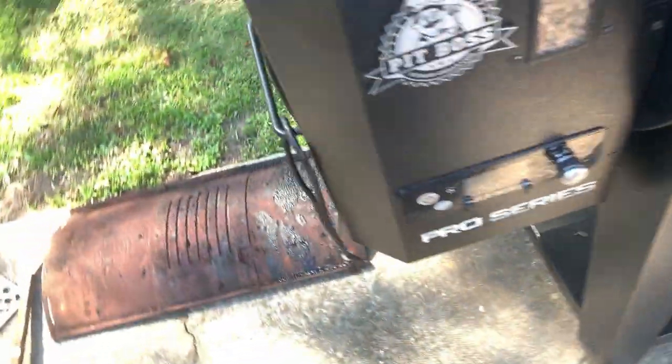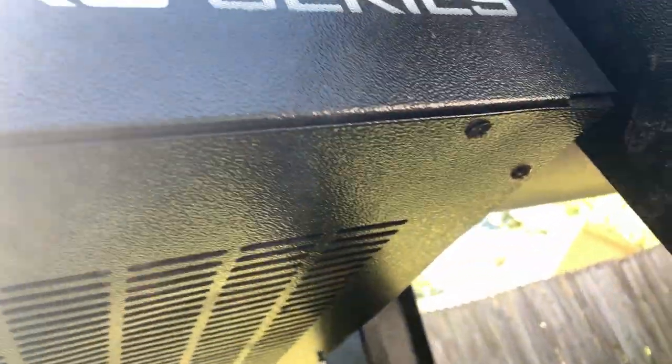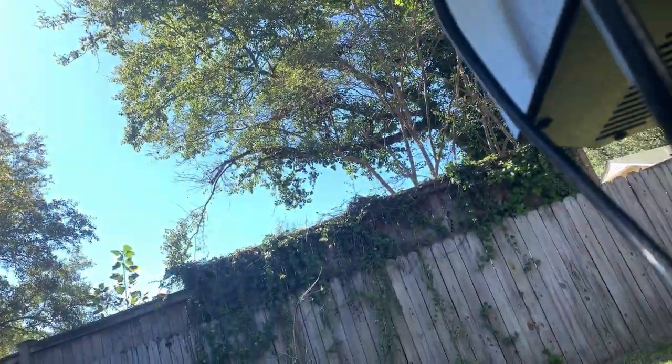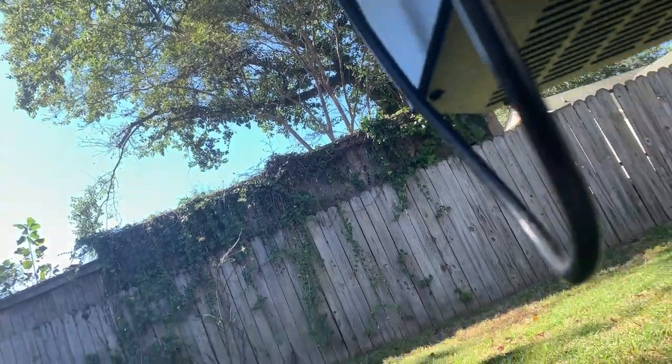First thing you got to do is get down here under the Pit Boss. See those screws? One, two, three, four, five — one, two, three, four — it's like eight screws up under there. We gotta take those screws out and get the bottom off of this. Let me do that real quick and we'll be right back.